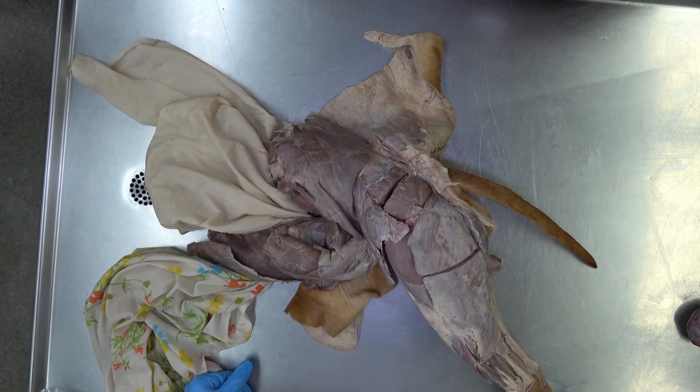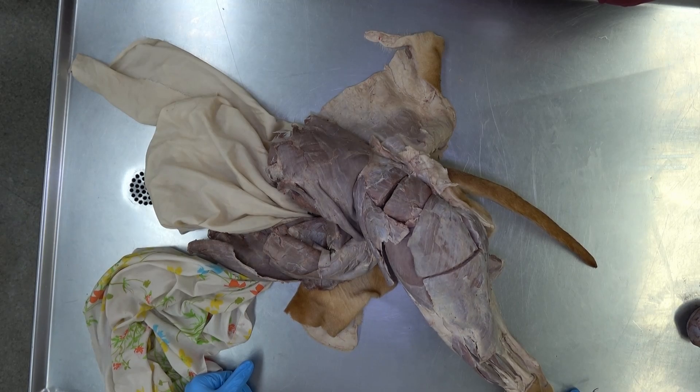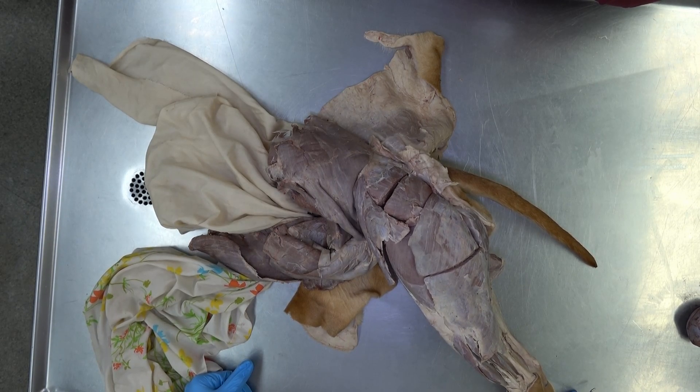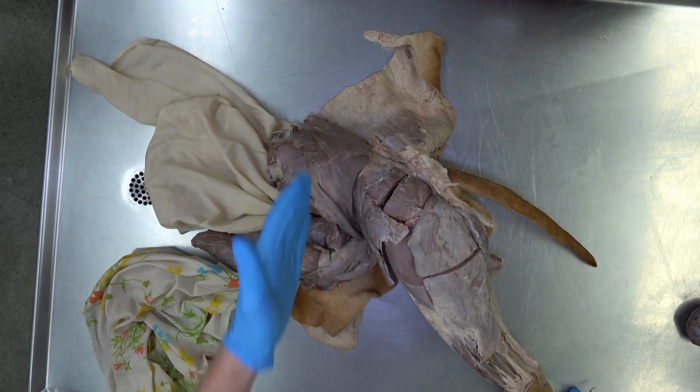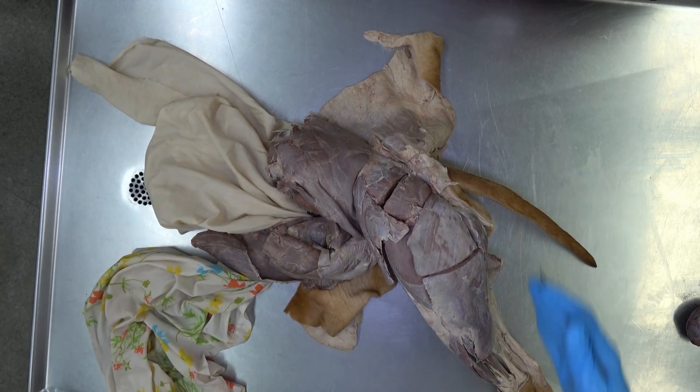In this video we're going to be looking at some of the musculature of the pelvic limb. This view is a lateral view looking at some of the superficial muscles of the proximal thigh and hip area. Just to orient: cranial is to this side, caudal is to this side, dorsal is here, and ventral would be here down towards the paws.